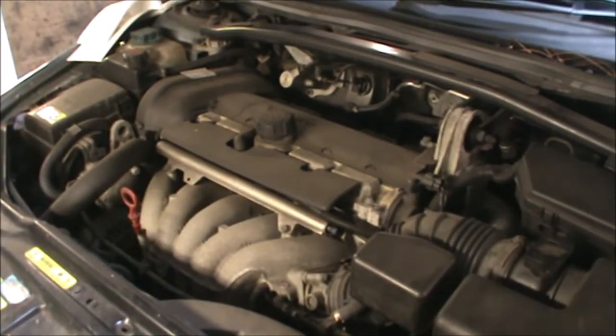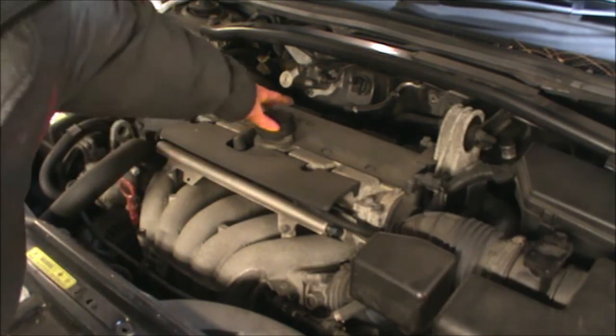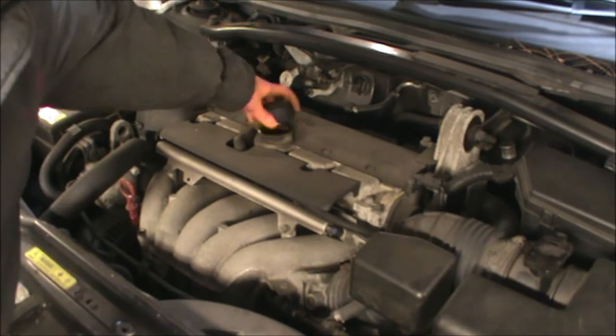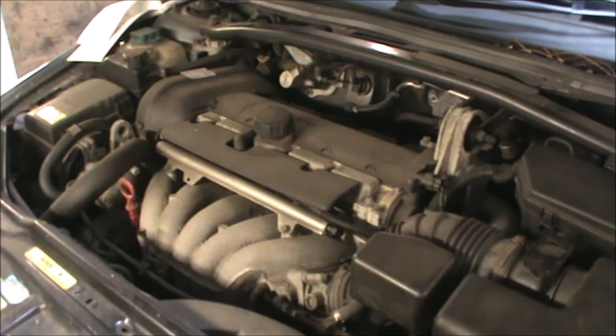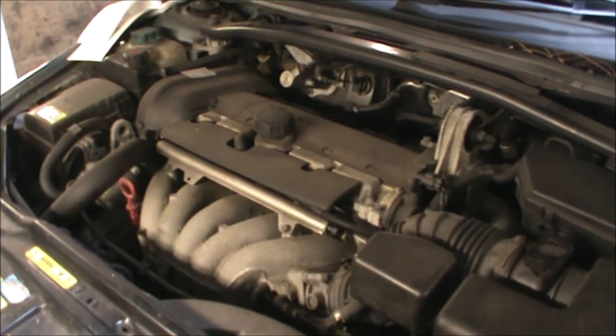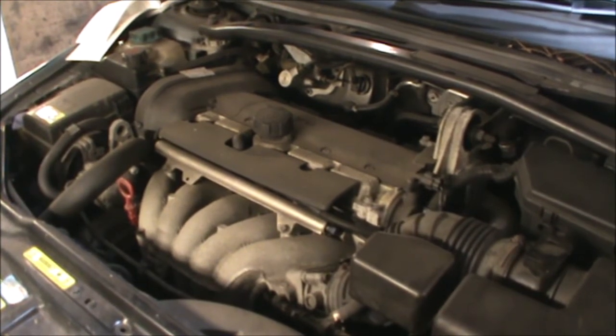I'm going to start up here by just pulling the dipstick a little bit and then also opening this oil filler cap. I'm just going to leave it there for now. Now we're going to get the car up and drain the oil from underneath and change the filter as well.